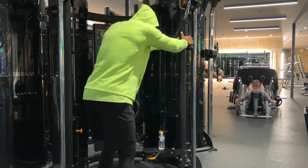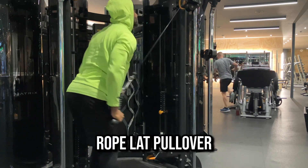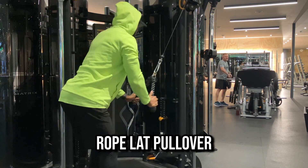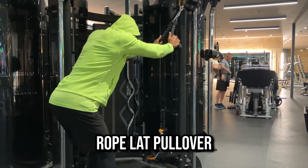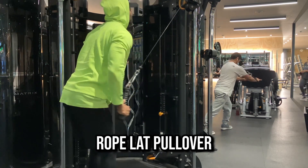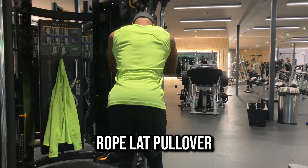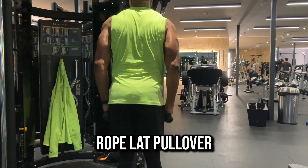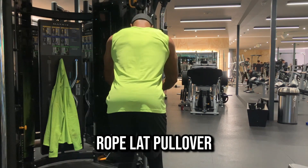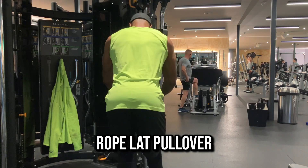The next exercise is the rope lat pullover. I love this exercise and there are various ways to do it. You can lean slightly more over, hinge at the hip, and not have your arms too far in front of you. Or you can stand slightly straighter with your arm about 90 degrees in front of you and then pull in to your side.